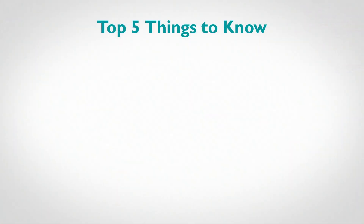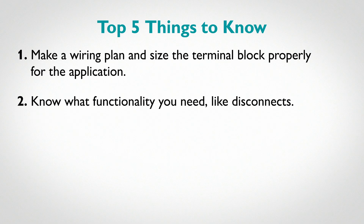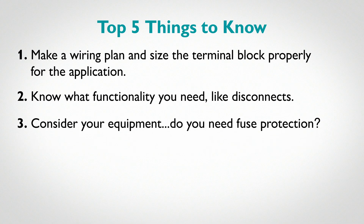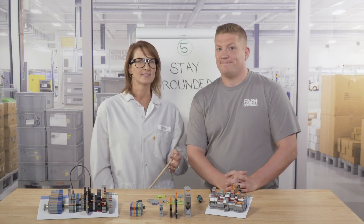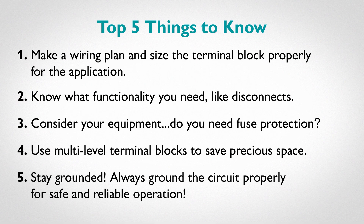All right, so let's review. Number one: make a wiring plan and size the terminal blocks appropriately for your application. Number two: know what functionality you need, like disconnects. Number three: consider your equipment — do you need fuse protection? Number four: use multi-level terminal blocks to save precious space. And number five: stay grounded — always ground the circuit properly for safe and reliable operation.